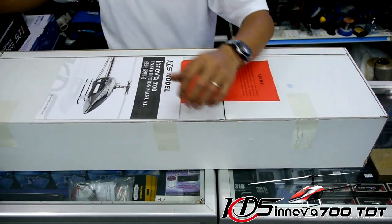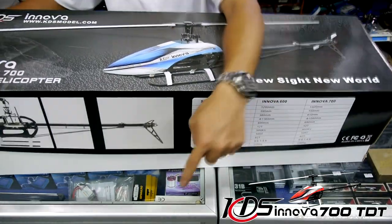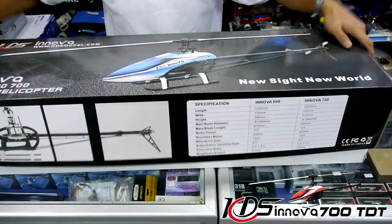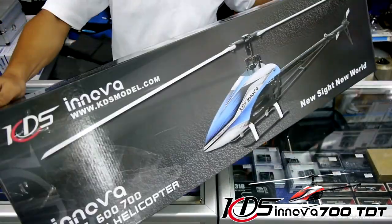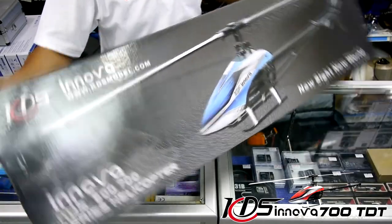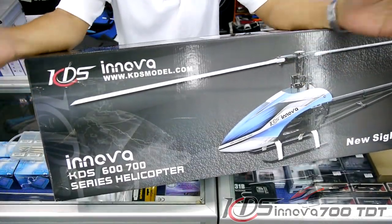The KDS Innova 700 v2 is coming right at you from Sky Hobby Singapore. If you have any questions, feel free to drop them in the comments below and we'll be glad to answer. Thanks for watching!